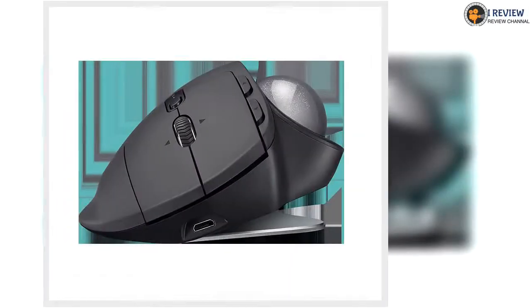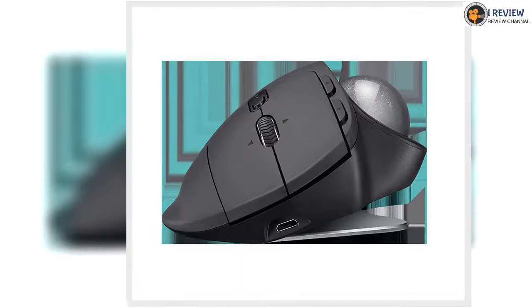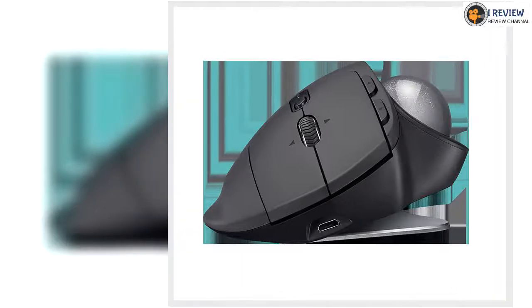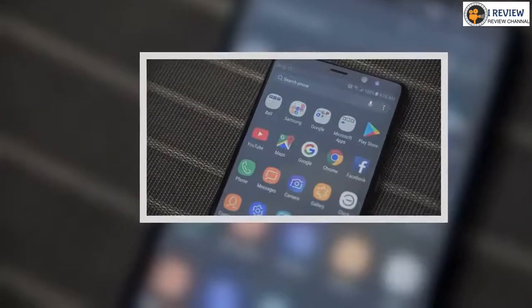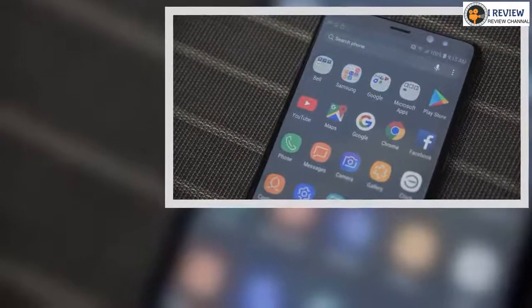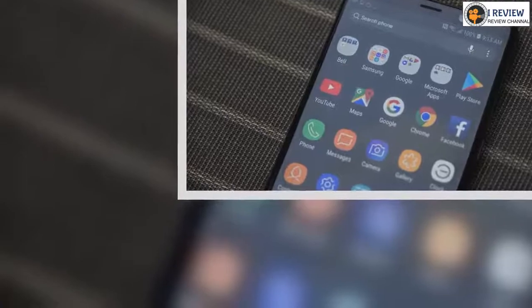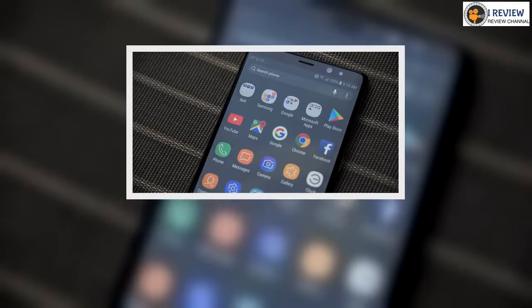We've been putting Logitech's new MX Ergo, $99.99, through its paces the past couple of weeks to determine whether it's worth switching away from the traditional mouse. And, depending on what you're using your computer for, it might just be worth it.